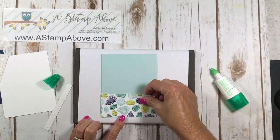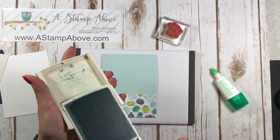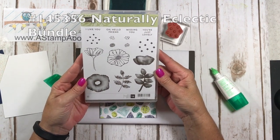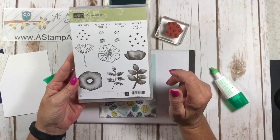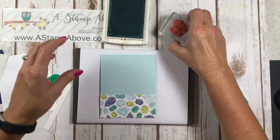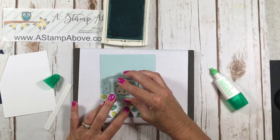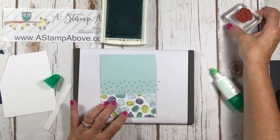First thing I'm going to do is a dry fit with my Designer Series paper to see where I need to stamp my little plus signs. I'm using Soft Sky ink on Soft Sky cardstock. This is the Oh So Eclectic stamp set — one of my favorites. It does come with the matching thinlits. I'm going to take my little plus symbols and add some interest behind where I'm going to put my faux diamond, and that's all I've done here.